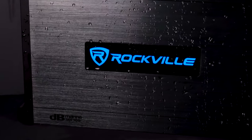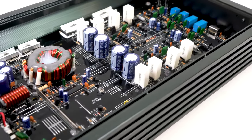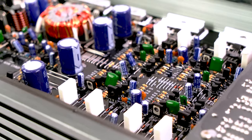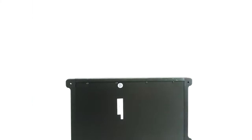We went to extreme lengths to make this amp truly marine ready. We conformal coated the PCB board with a waterproof glue that is painted on to protect the circuitry. The heatsink including the bottom plate is made of aluminum, which is rust proof.